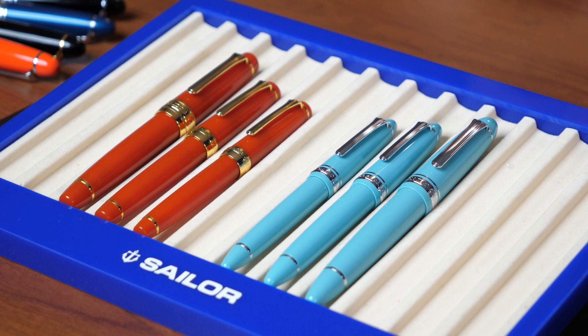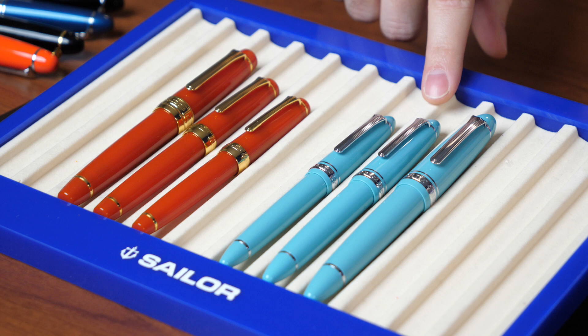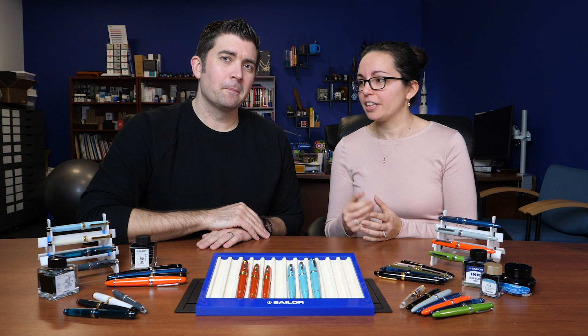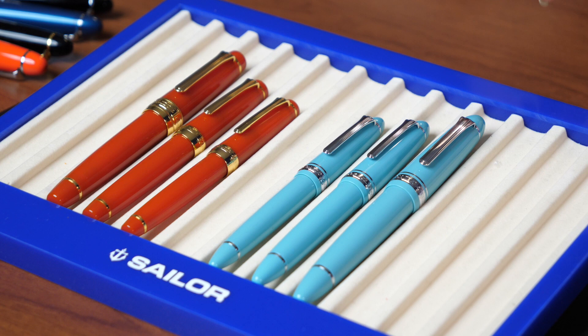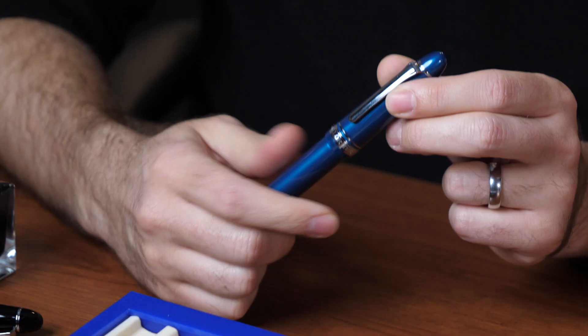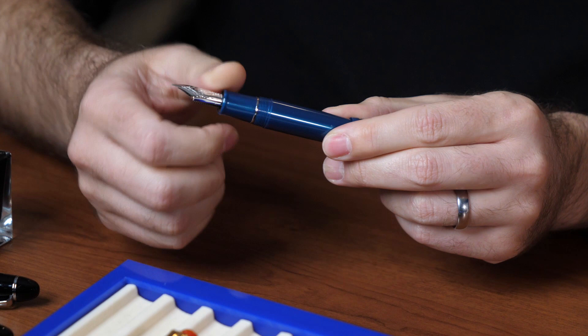There are essentially two models within the Sailor lineup: the 1911 and the Pro Gear, which is short for professional gear. They're very similar in their feel in the hands. The primary difference is the 1911 has a rounded top — more of a cigar shape — and the Pro Gear has a flat top. They all have screw cap threads that push to post on the back and use Sailor proprietary cartridge converters as the filling mechanism.